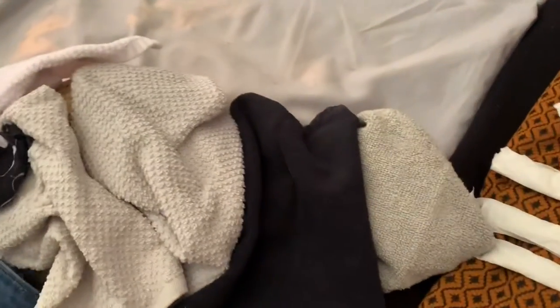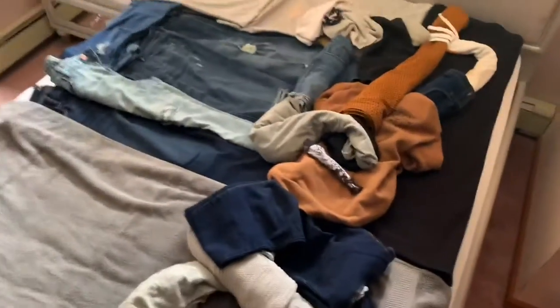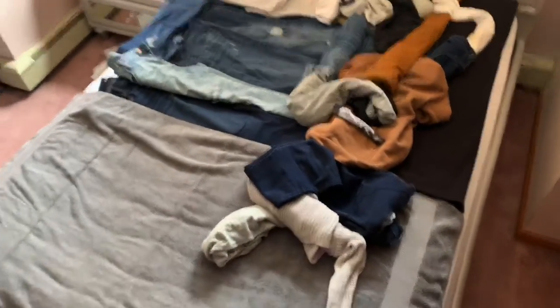I've got to make a little adjustment here — this should be over more. I'm regretting that I chose to do a painting with a person in it, because it's incredibly difficult to make a person out of clothing.